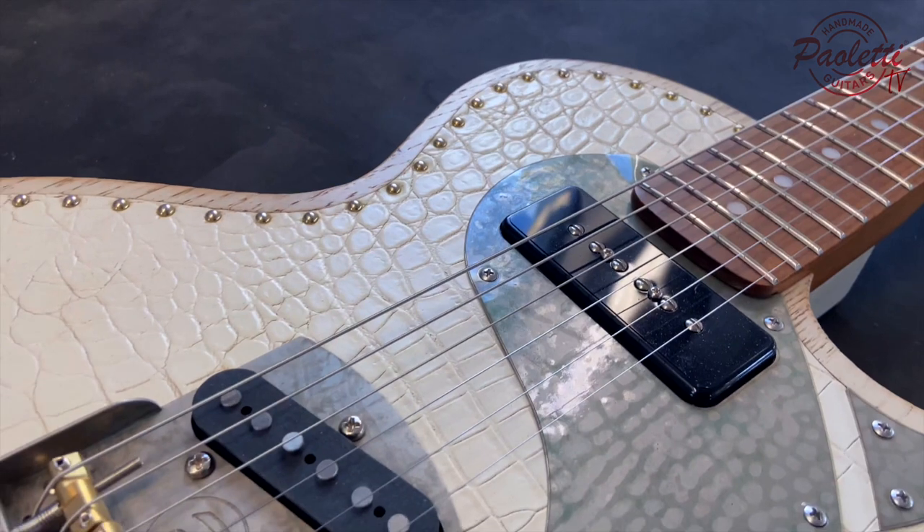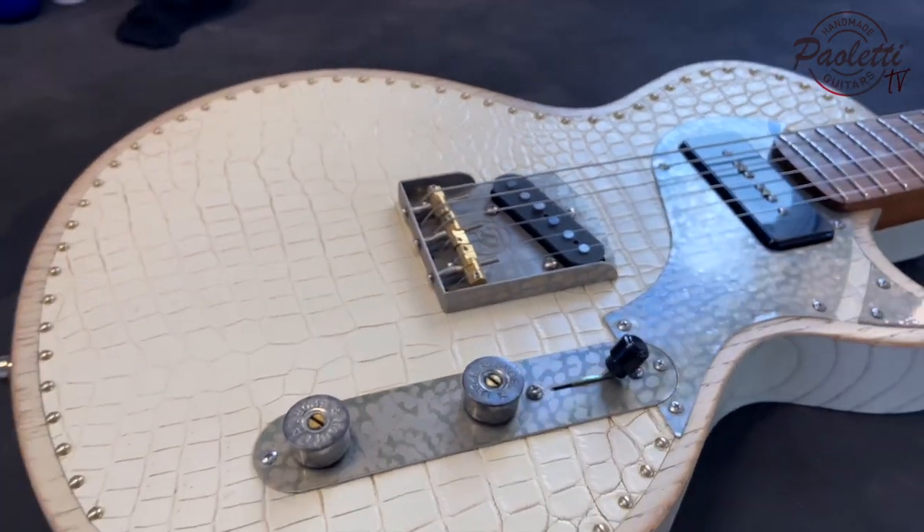And that's it — the leather top on the Richard Fortis signature guitar.